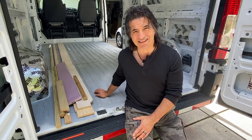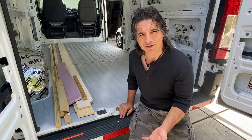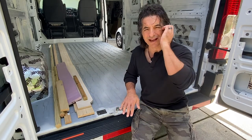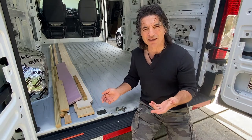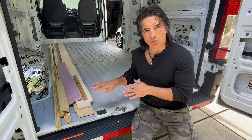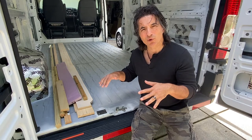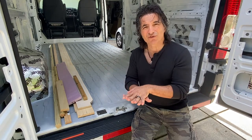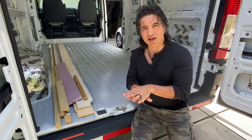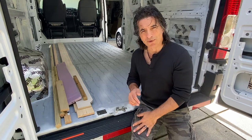Another thing we had to consider was we've got these huge dips in the floor. I don't know if the previous owner dropped something in there that eventually caved the floor down. I tried to bang it out from underneath, but it's really close to a framing member and I couldn't get anywhere. We also want to make sure that anything we put on top of the subfloor has a good foundation to drill or screw into, so we didn't want anything too flimsy underneath. We came up with a couple of different options and I'll show you the one we've settled on.